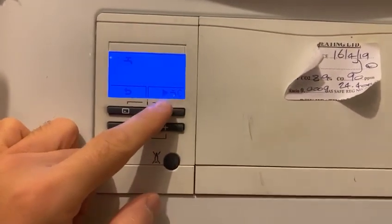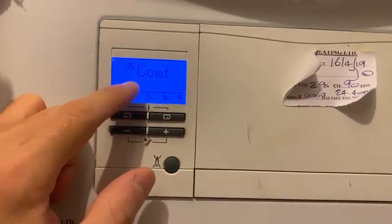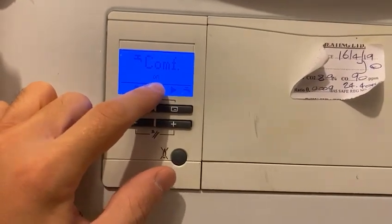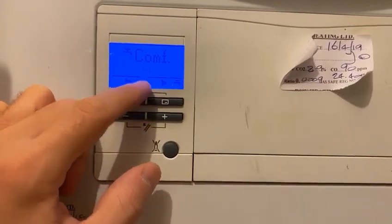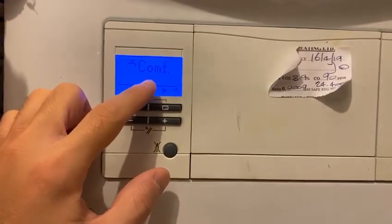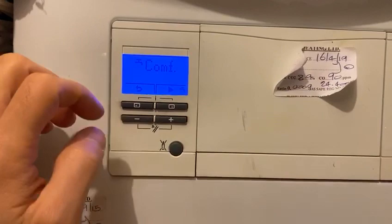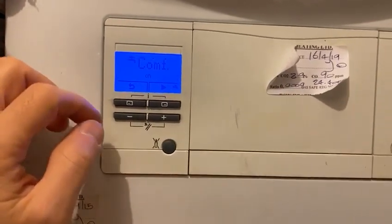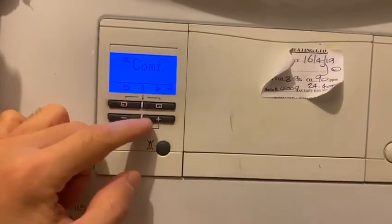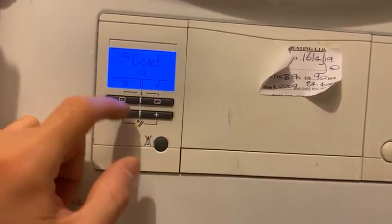Let's click on the menu. It says 'comf' and it's showing us 'on.' That means it's the comfort zone — basically, leaving the comfort zone on means that hot water will get to your taps quicker than normal. You can leave that on or click the minus button to switch it off.